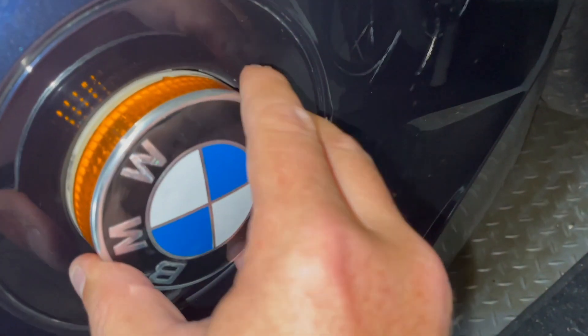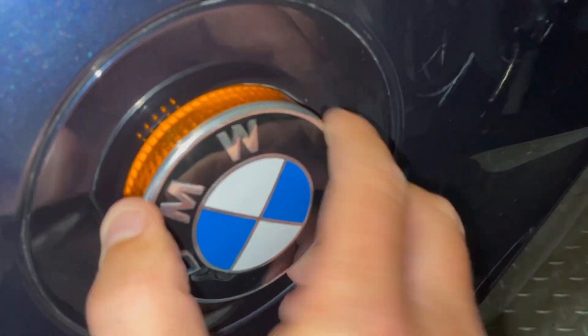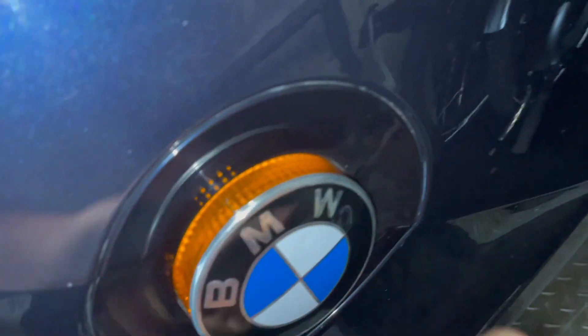Push it in, sort of angled to the left, the logo to the left, push it, locate it, turn it to the right — job done.